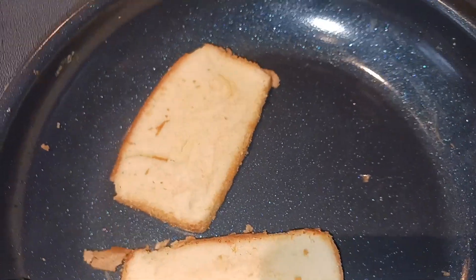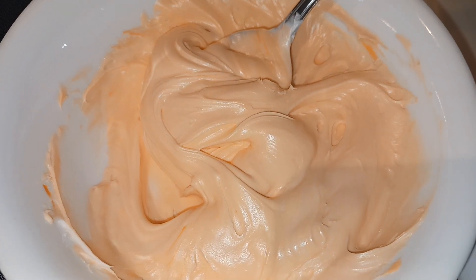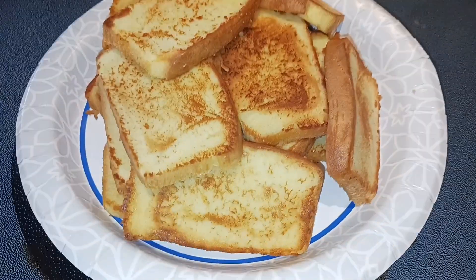I went ahead and started on my cheese. I just poured some frosting into a bowl and added as much orange food coloring as I wanted — mine was four drops — just to get this pretty cheese color.